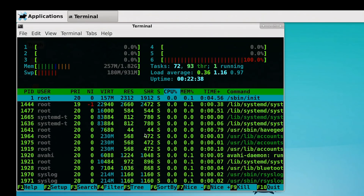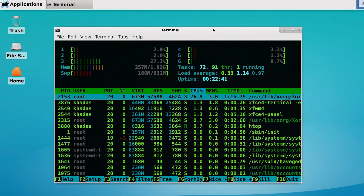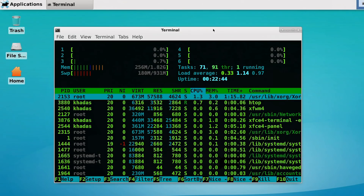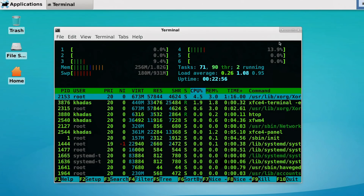Let's run up HTOP. Things are running quite frugally — we've got a lot of memory free: 1.82 gigabytes free out of our 2 gigabyte total, which is pretty good with nothing running. So it's not a very heavy operating system, and the processor cores aren't exactly being kept busy at the moment.